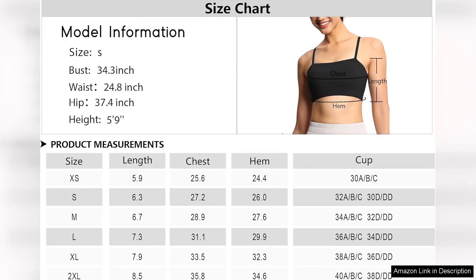Overall, the Gym People Women's Adjustable Spaghetti Strap Sports Bras combine functionality and fashion, making them a worthwhile addition to any activewear collection. Whether you're at the gym or lounging around, this bra offers comfort and support without sacrificing style. Highly recommended.